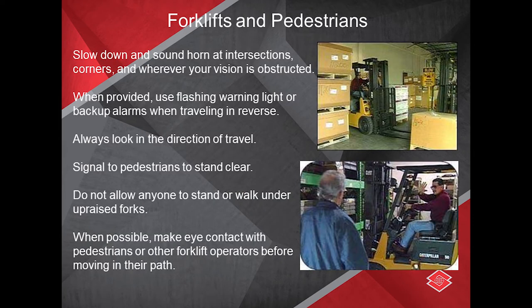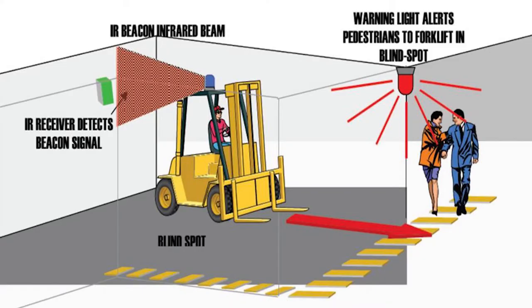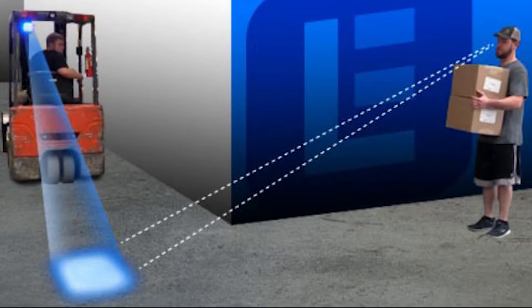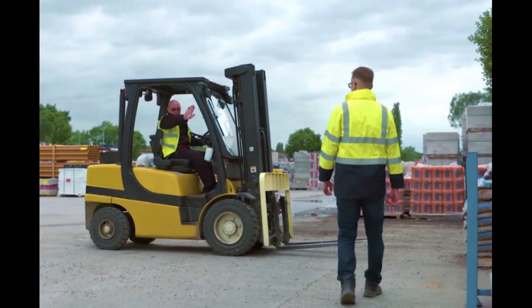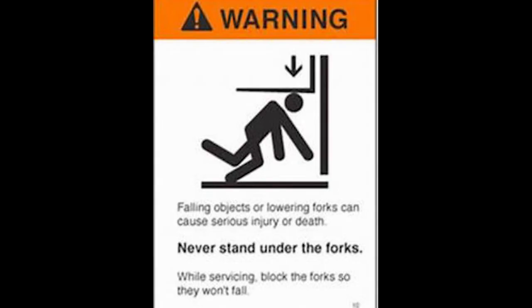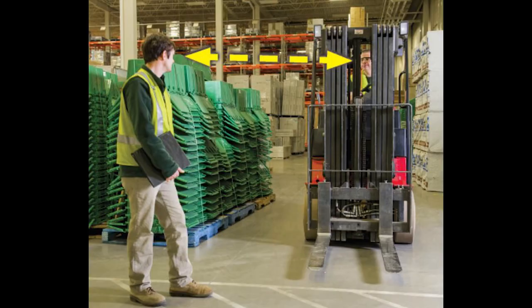Whether in a warehouse or on a construction site, you'll be dealing with pedestrians. Slow down and sound the horn at intersections, corners, and wherever your vision is obstructed. When provided, use flashing warning lights or backup alarms when traveling in reverse. Always look in the direction of travel. Signal to pedestrians to stand clear. Do not allow anyone to stand or walk under raised forks. When possible, make eye contact with pedestrians or other forklift operators before moving in their path.